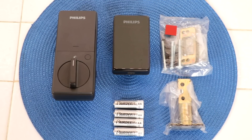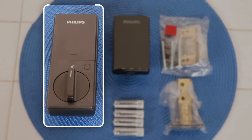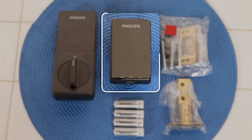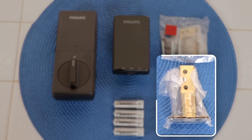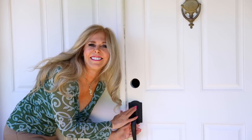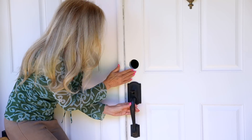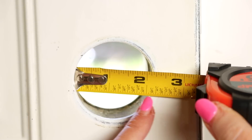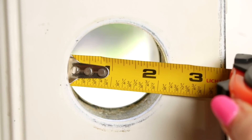I unwrapped the items so now you can see what was in the box. On the left is the interior round dial for inside your house. In the center is the square Philips exterior part of the door lock. On the right are all the screws and face plates you'll need. Below that is the locking mechanism, and on the left it comes with batteries. I had removed my previous deadbolt and I want to show you this opening — this hole is a standard size for prefab doors in almost all houses in the United States. They come pre-drilled, so almost any deadbolt you've had, this Philips electronic access deadbolt lock will fit.